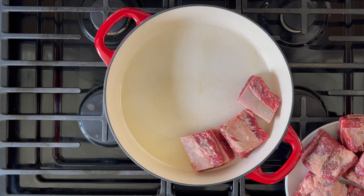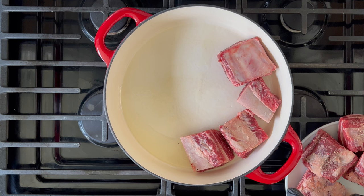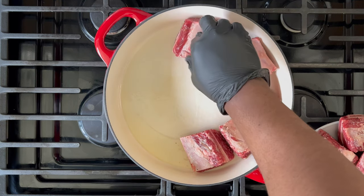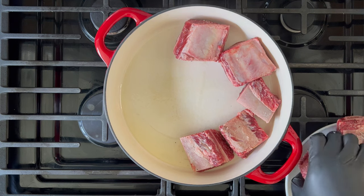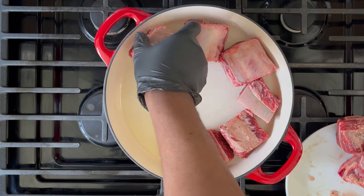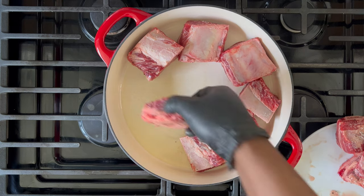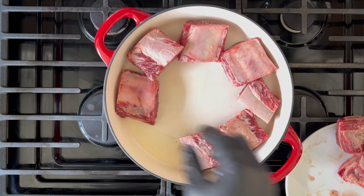Here's another tip: don't overcrowd the pan with the short ribs. When you crowd the pan, that heat fluctuates and one of three things can happen. One, it takes you a little bit longer to cook the meat. Two, you probably won't get that dark brown color that you expect from browning the meat. And three, you run the risk of overcooking the meat.